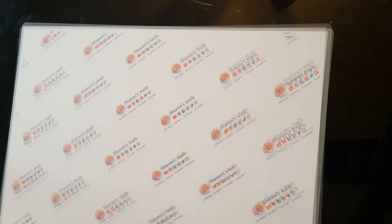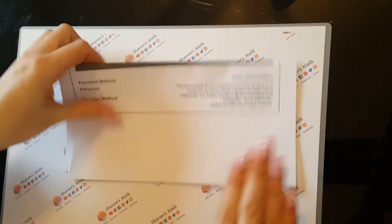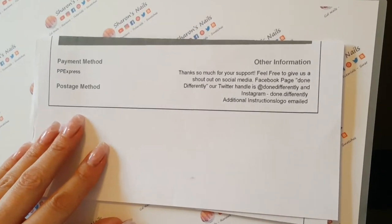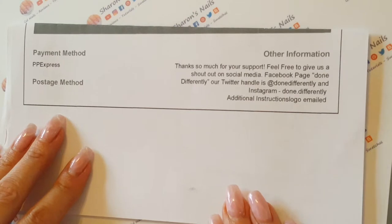A bit further down on the page there's the social media information — they've got a Facebook page, they've got a Twitter account, things like that. So you could contact them on there if you wanted to.